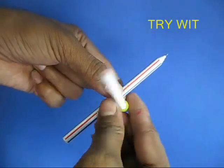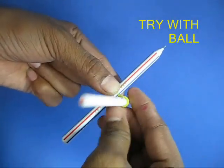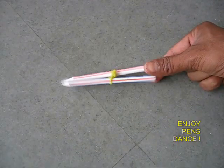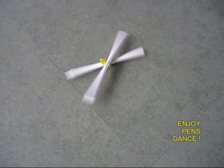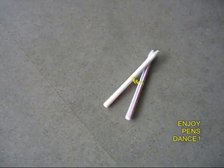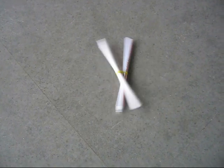Now instead of sketch pens you can take ordinary ball pens or pencils. Once again tie them with a rubber band, give a couple of twists, and leave them on the floor and they would very animatedly dance as if they were fighting.